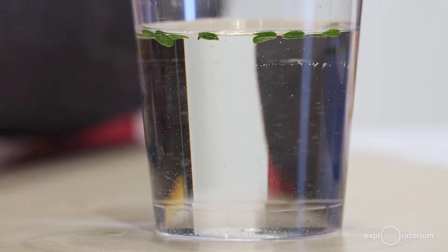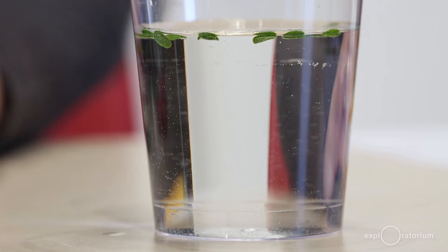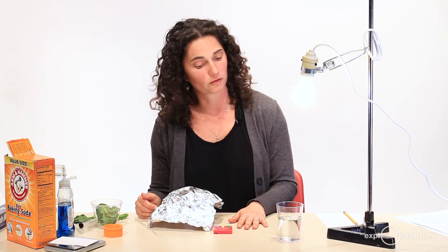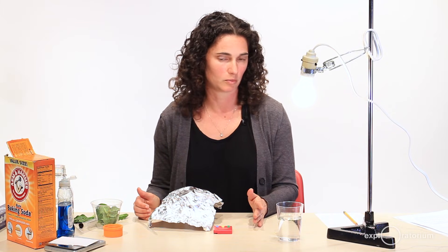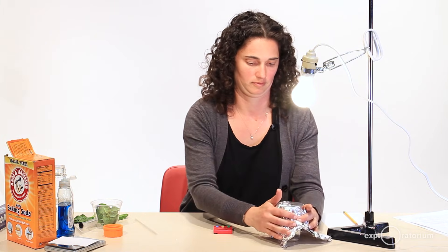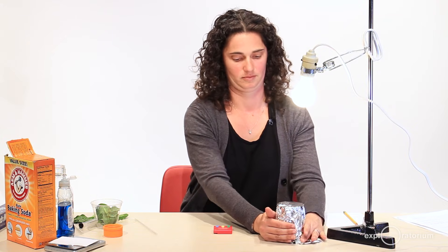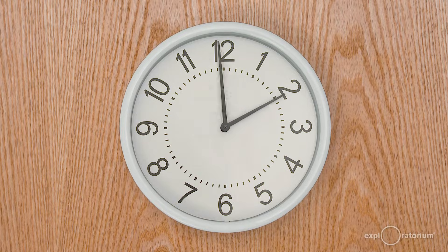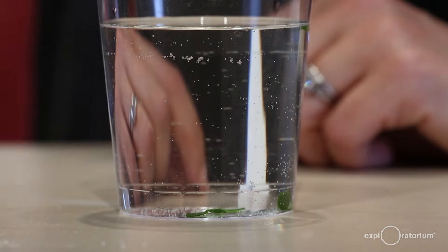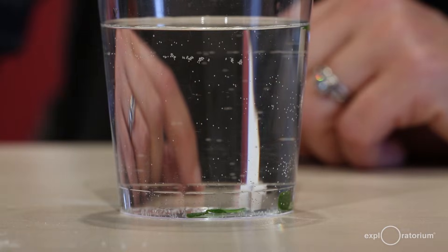Once all my discs are floating, I'm going to do one more experiment: cover them with foil — or you could just put them in a dark cabinet — to remove the light source. I'll leave these alone for a few minutes and come back. After about half an hour in the dark, most of them have sunk to the bottom of the cup — they stopped floating in the dark.